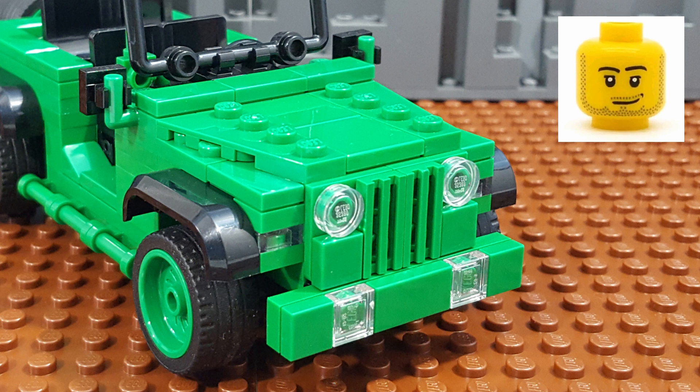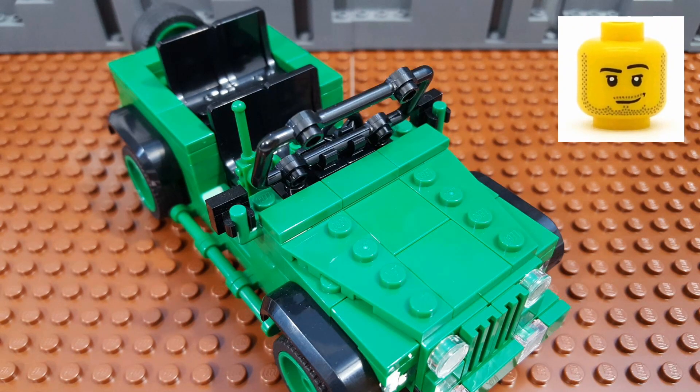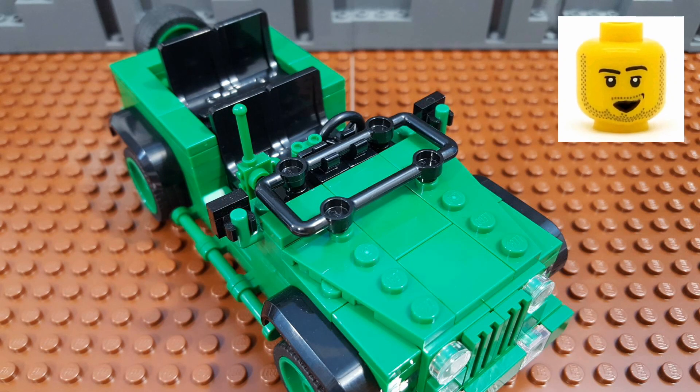By moving the headlights closer together, I had room to add a set of turn signals to the corners, which not only adds some more realism but also makes the front grille a little bit narrower. Up on the hood, I built the tapered shape using some 2x4 wedge plates. I built the windshield using a 3x6 brush guard, and I mounted it using two 1x1 plates with clips on top, which allows the windshield to be folded down flat.